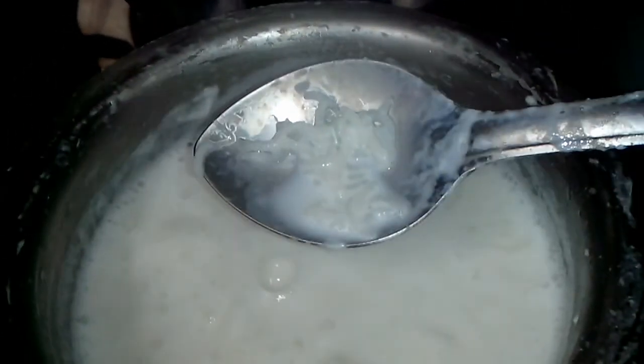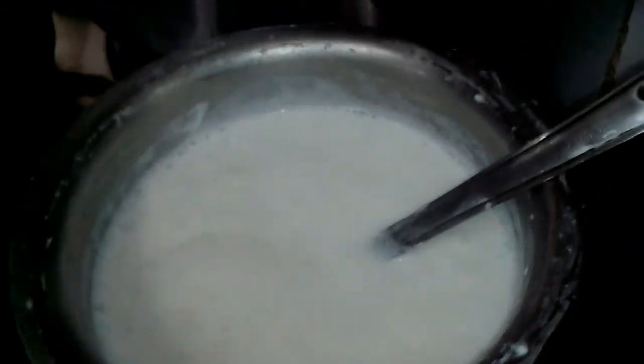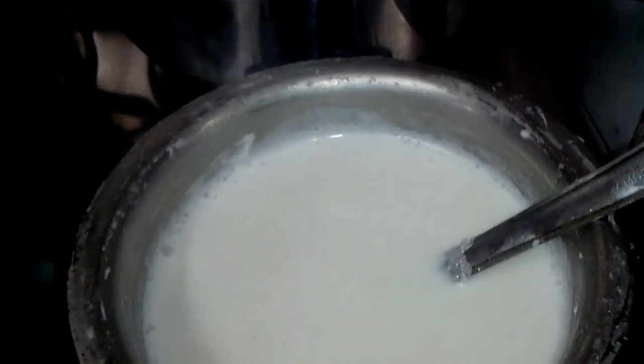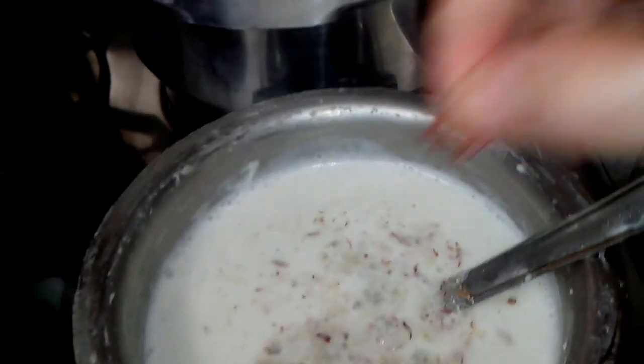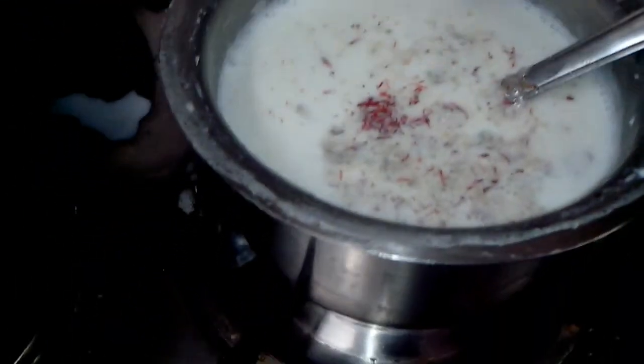Now I will add the sugar, then I will add all the badam and masala, then a pinch of kesar. I have forgotten about the cardamom powder — that's a must — so the cardamom powder goes in. I have also ground some nutmeg in it, and that's it.